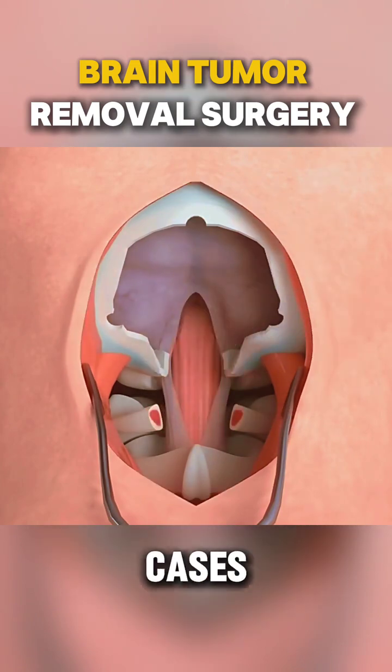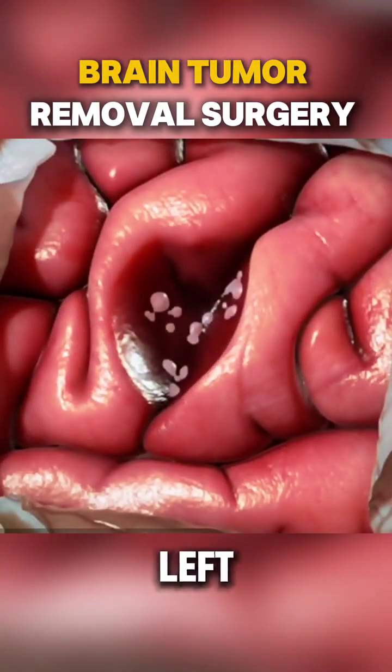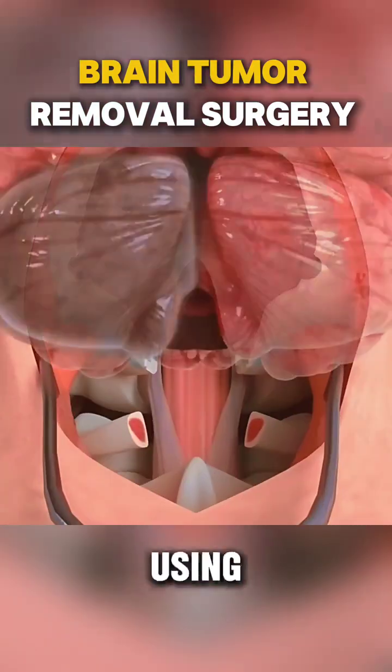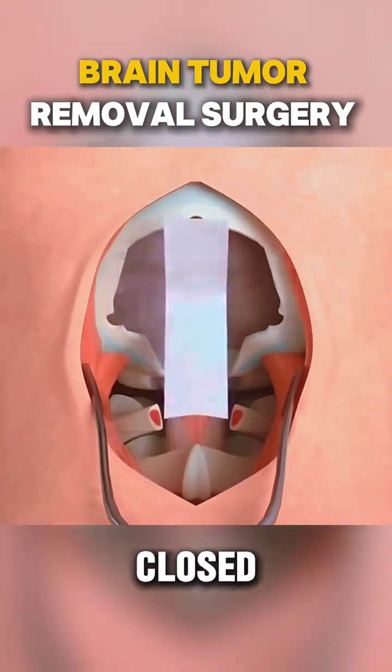In some cases, the entire tumor can be safely removed, but in others, part of it may need to be left behind and treated later using other methods. Once the tumor is addressed, your skull and scalp are closed and bandaged.